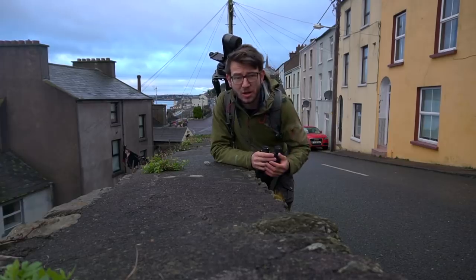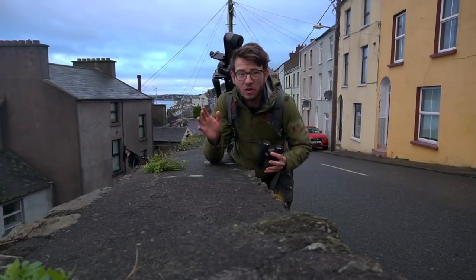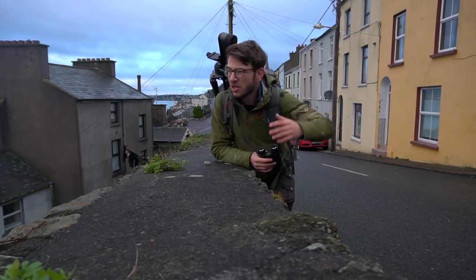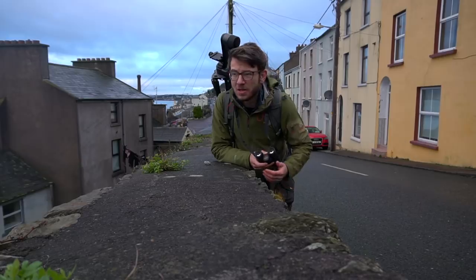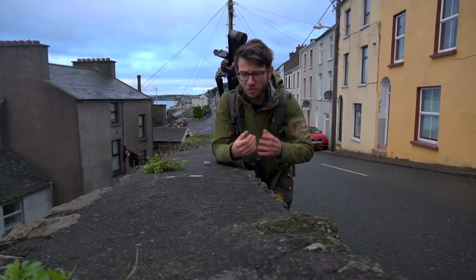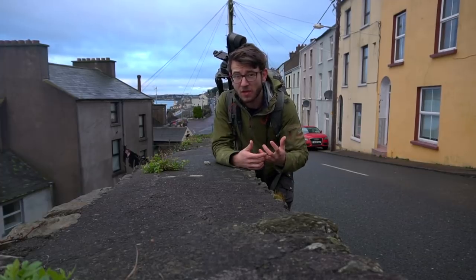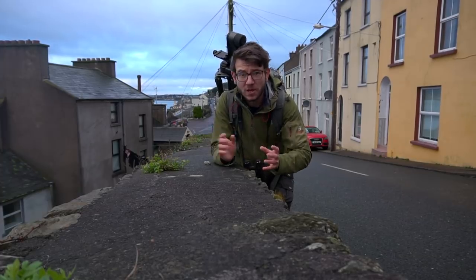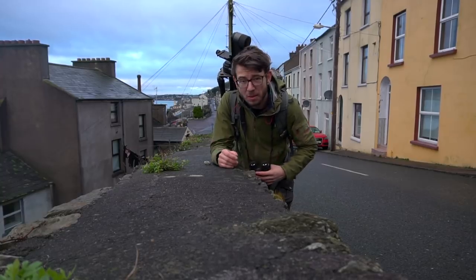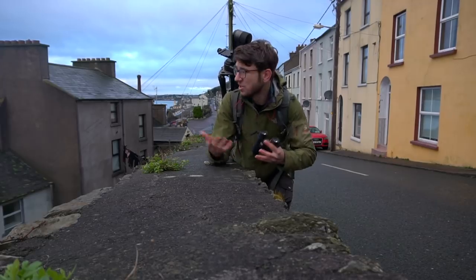When you try out a new camera like I am with a Z6 at the moment, you don't want to go too far afield — you don't want to go on some epic trip out to the Arctic or anywhere like that. Because if you find there's something with the camera you don't understand yet or find problems with it, you don't want that to happen when you've got some incredible wildlife coming towards you. Whereas some local birds that you can focus on, get things wrong, and try different things out is a great place to start.